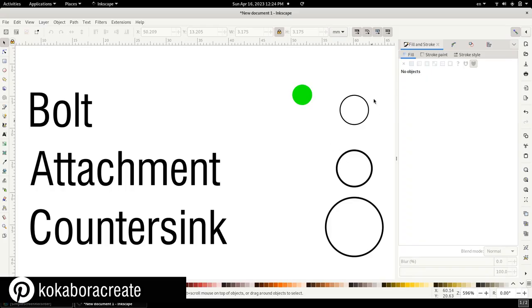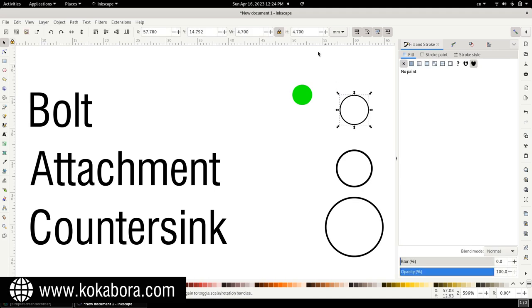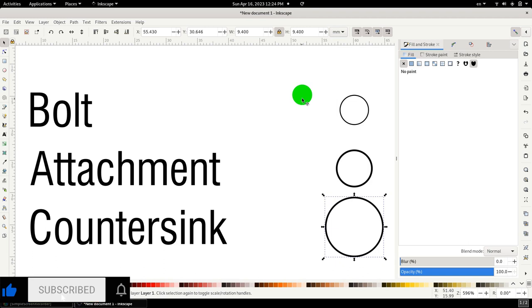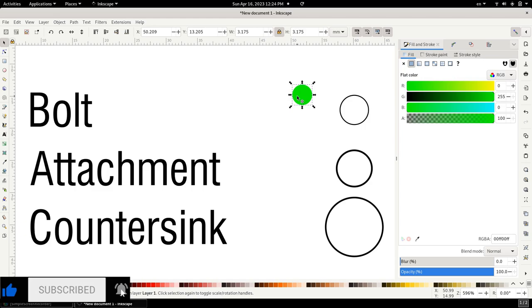Here are the hole sizes in graphical form. We have the bolt holes at 4.7 millimeters, the attachment holes at 5.9, and the countersink at 9.4 millimeters. The green item is the diameter of the flat end mill we're going to be using — 3.17 millimeters. We're using this flat end mill because of the constant diameter between the shank and the cutting tool head, so we don't have to make additional adjustments. We'll be plunging about two centimeters down, so we don't want any interference between the shank and a smaller diameter.